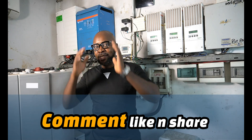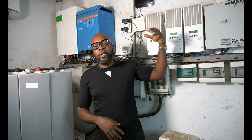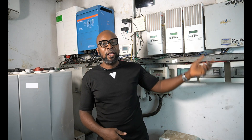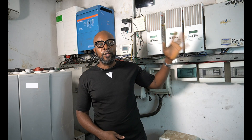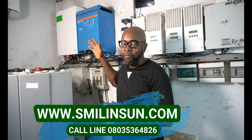The point where you put the surge protector is at the input and the output — you have the line in and you have the line out. At the point where the grid comes into the house — what you call NEPA in Nigeria — where it goes into the house, you put the SPD. There has to be a line from your grid to your inverter, so at that point of line-in there has to be an SPD.